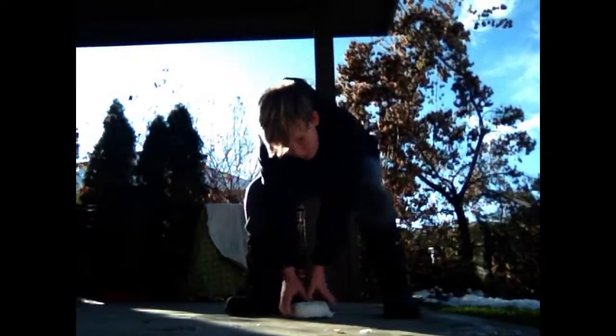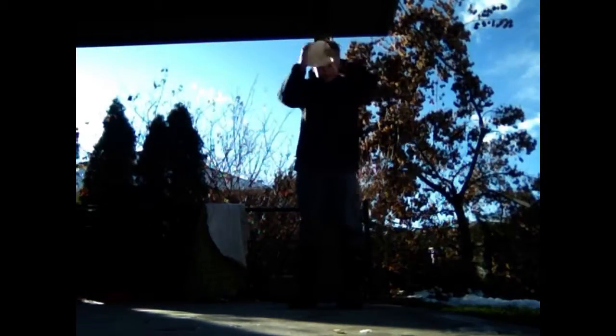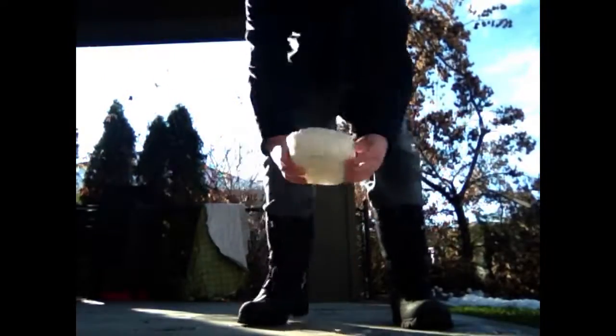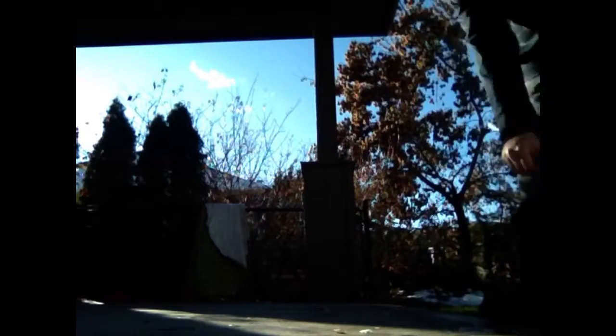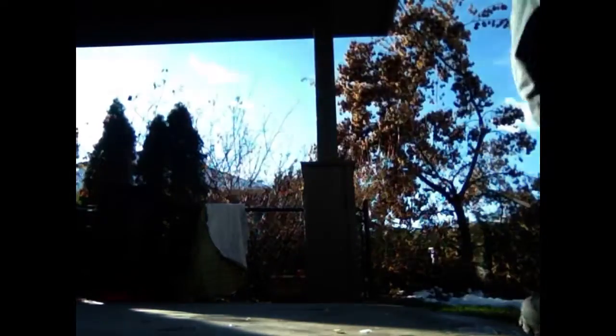This is cold, so I'm going to do it with a bit of force too. That wasn't that bad — nothing really happened. Now I'm going to do one from head height. Again, nothing really happened. Now I'm going to do a really hard one from head height. Okay, a bit did chip off there, but yeah, it's very hard — mostly not chipping off at all.